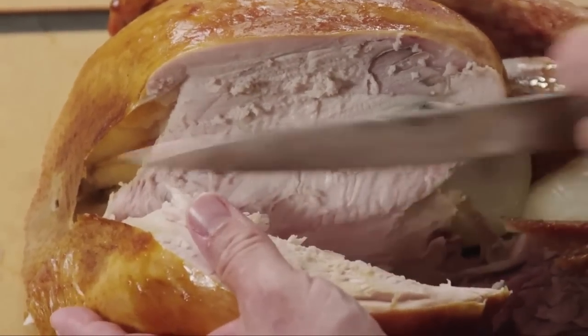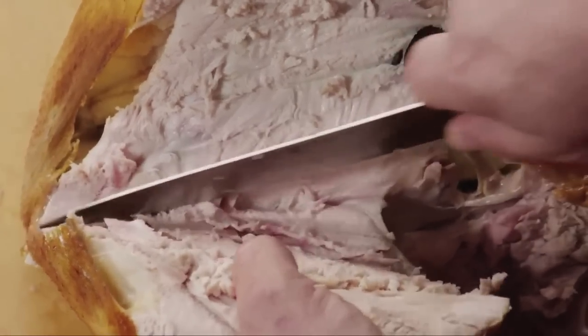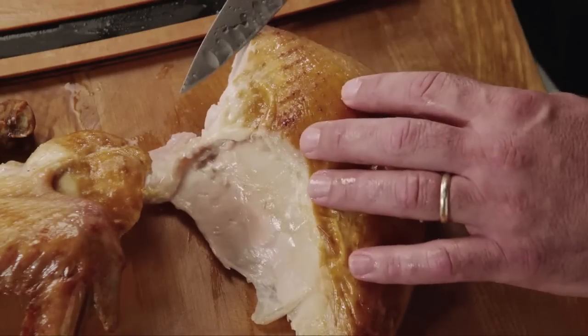Look how easy that comes off and how clean of a cut we're getting. We'll take that all the way down. I'm going to take this breast, pull it off from here, and we're just going to set it down right over here.